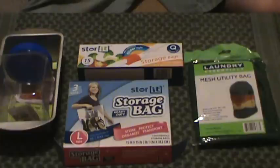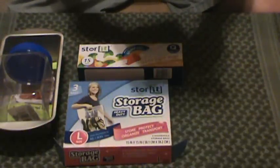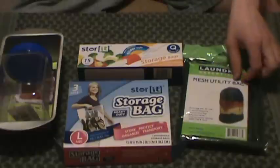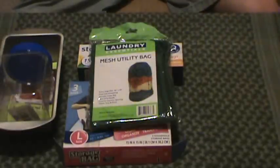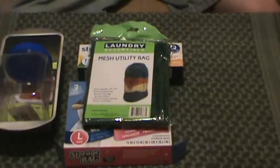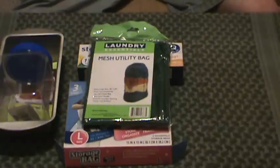Looking at some of the comments other guys made, I got some pretty good feedback on getting the mesh utility bag — laundry bag, that sort of thing. It's 36 by 24, and it's got one of the little push locks like the solid bag. I think this is going to be a must once I thought about it. I talked about using one of these little bags for wet gear, but nah, it may get musty and cruddy. The mesh bag's going to be better for wet gear — you shove it in there, it's outside the main bag.